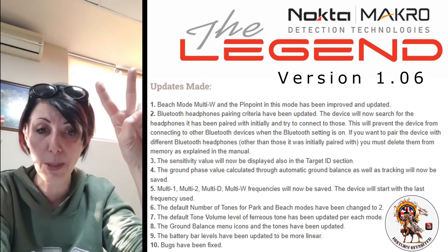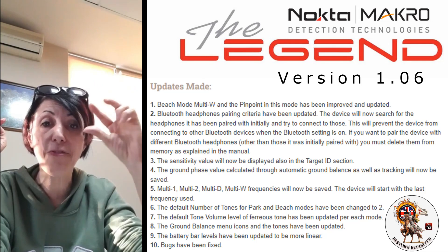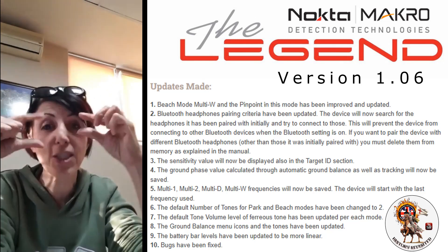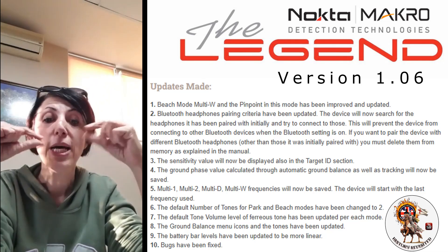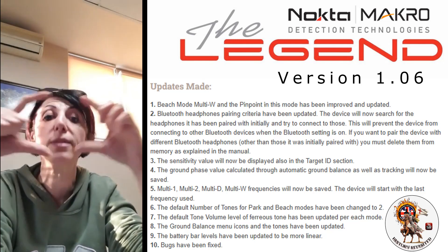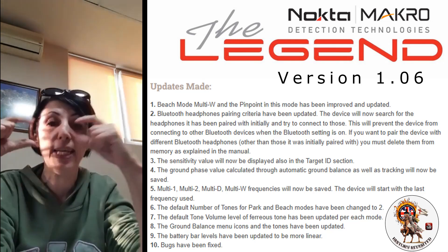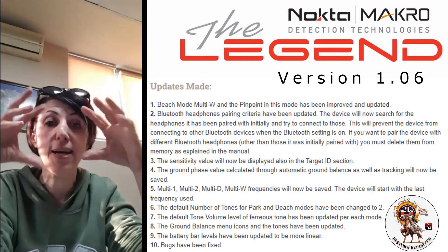Number three: the sensitivity value. On the Legend display, some numbers are very small characters and some people have a hard time seeing them. We were asked whether we could display the sensitivity level where the target ID is. This update will do that — you will now see the sensitivity level in the target ID section.